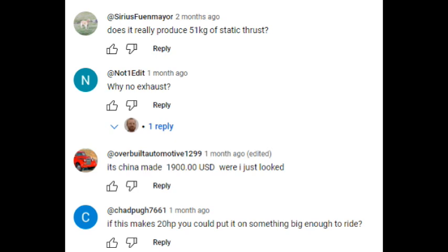There were some interesting comments in the last DLE 222 video I made a couple months ago — I'll put the link in the description. The first comment asks: does it really produce 51 kilograms of static thrust? That's like 112 pounds of force. And based on the tests you'll see in this video, the answer is no.